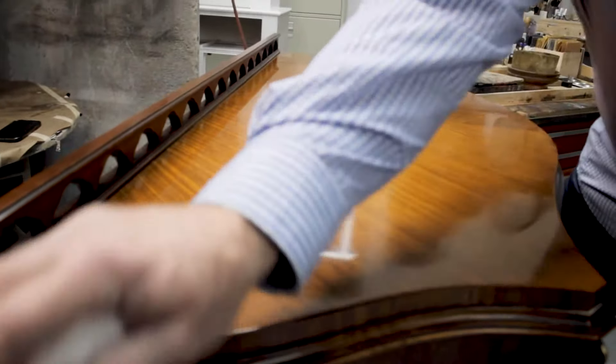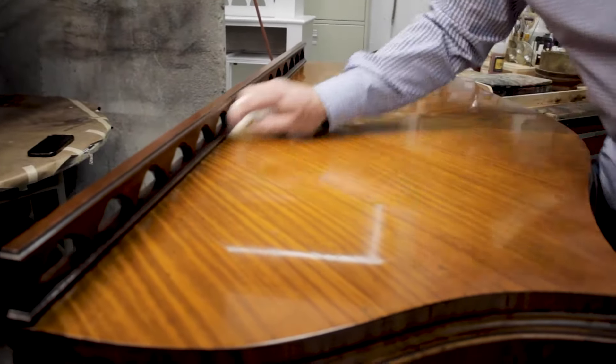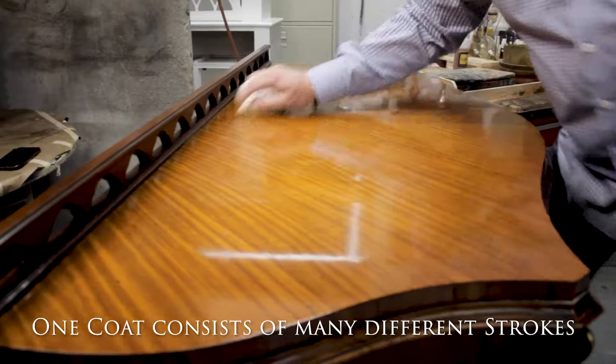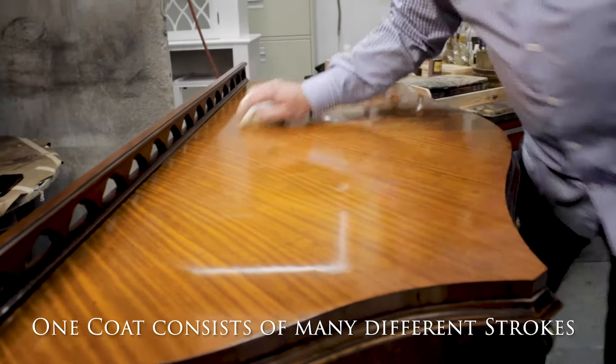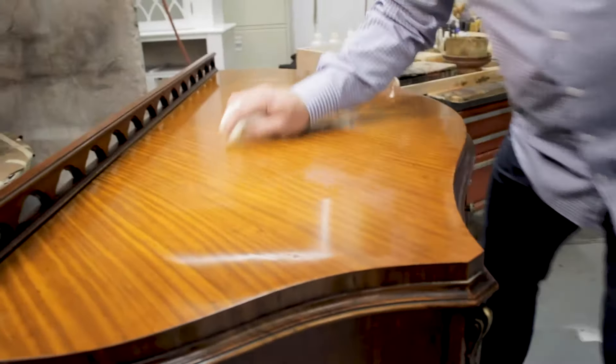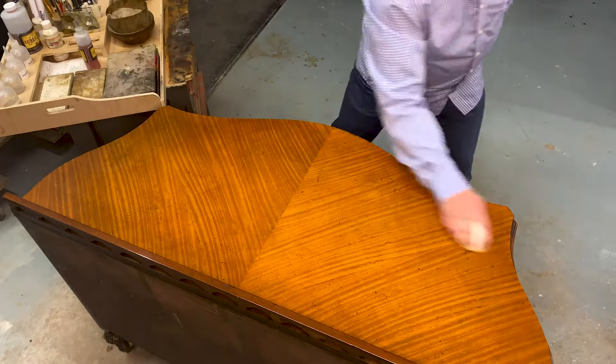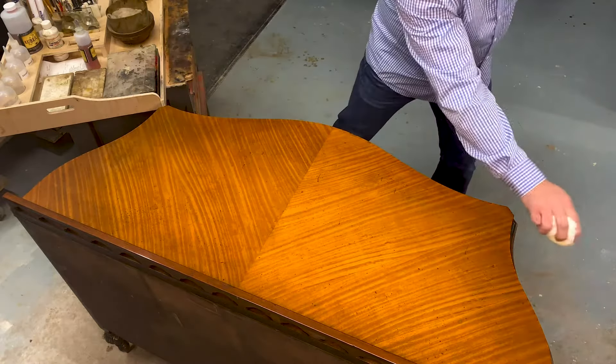I like to start going up and then come back. One coat for me with a charged pad is: straight stroke, circular, figure eight, elongated figure eight, back to straight stroke — so I don't see my streaks.